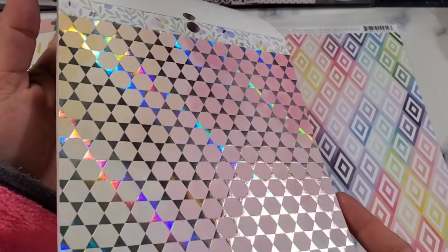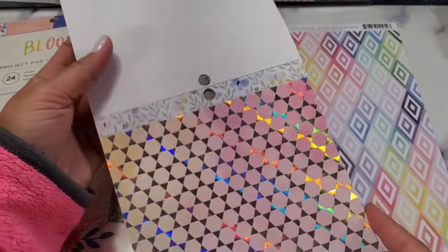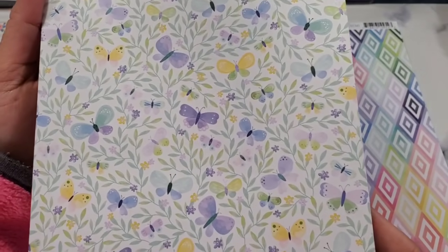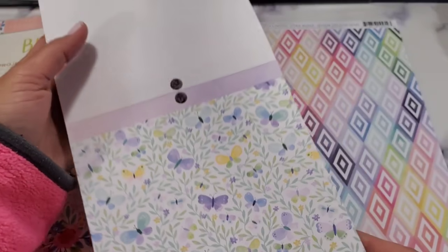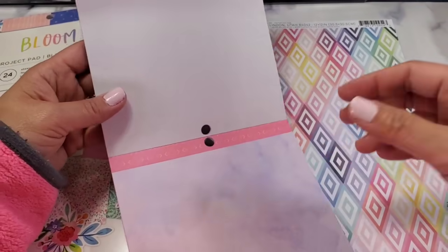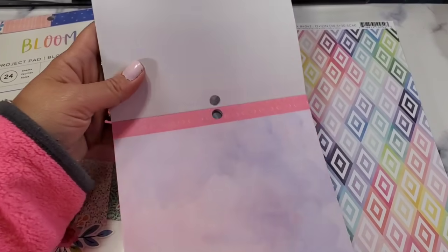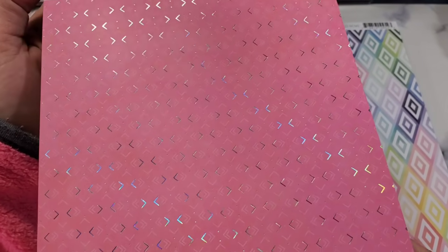This one is a good accent color — great for the leaves of your flowers. Look at that, so bright and gorgeous. This one honestly I don't know what to do with — I would probably give that away. Oh, how pretty are these butterflies! The colors are so beautiful. This would be such a cute card if you just fold it like this. This one is like a watercolor effect. Oh, that one's so pretty — can you guys see that?